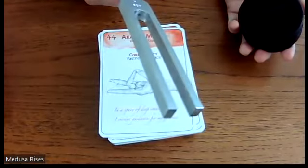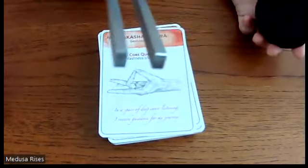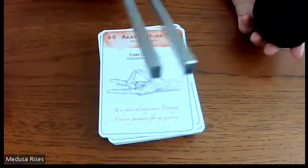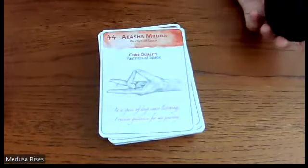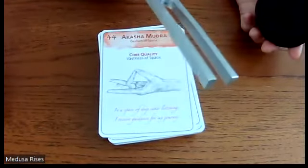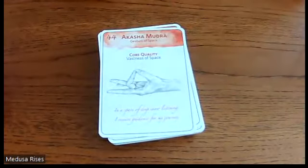Starting with 432 Hz to get you going — the 'verity A,' the true A, not the 440 A. Let's see the time; I don't like to take more than 20 minutes for these.